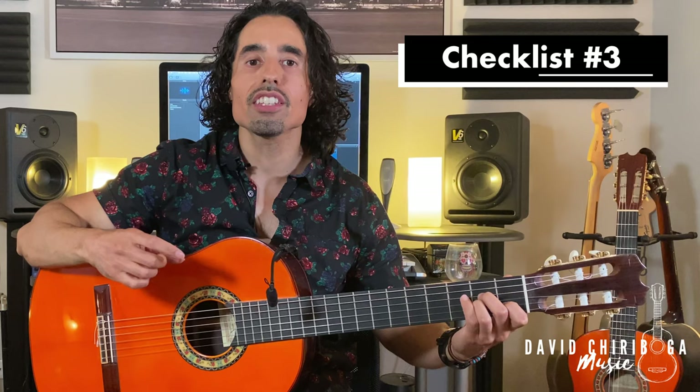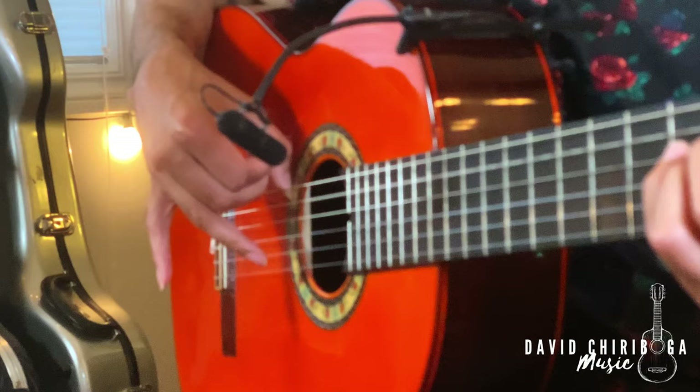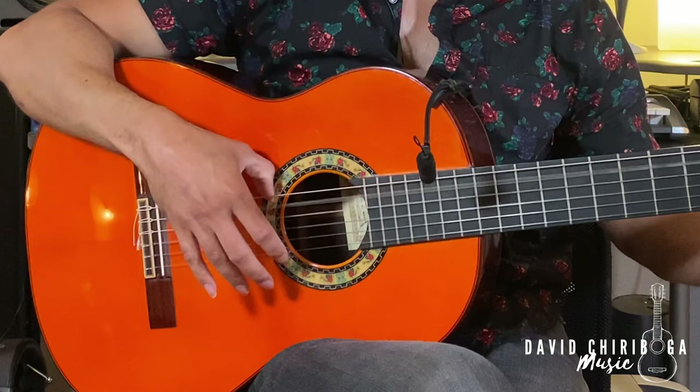Number three: when you make it to the index finger's upstroke, make sure all the fingers come back up with it. This way they're all ready to come back down again — otherwise you'll be adding an extra step. So just to recap: it's a quick burst follow-through, relax the finger, quick burst follow-through, relax. And then when we bring the index finger back up, all the fingers come back up.